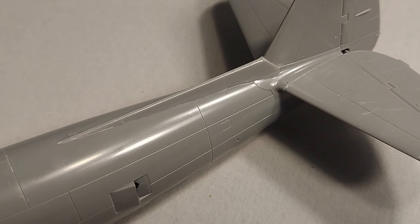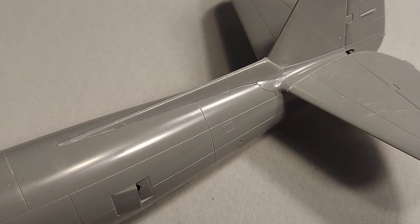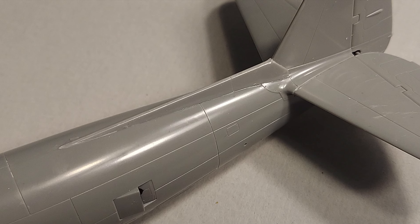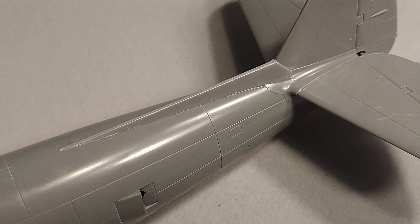Because these markings are for a P-47M, I had to convert this kit to M standard. Fortunately, the tail fillet for the P-47M came in this boxing of Hasegawa's P-47D, so I was able to use that and glue it in place. That went on with no issues.